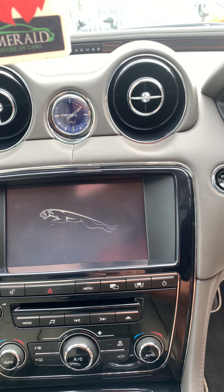All the wheels are in good condition. And that's the Jaguar XJ 2012 in black.